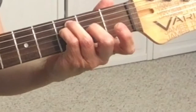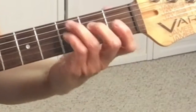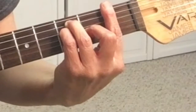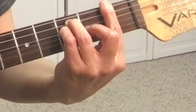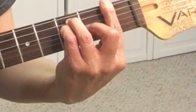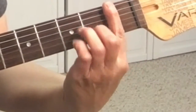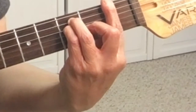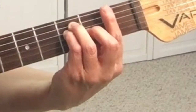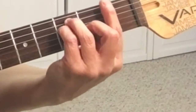Your second finger will be on the third string, second fret. That's the F major bar chord — you always want to have your fingers right behind the fret. When you're barring, use the side of your finger; it makes it easier.